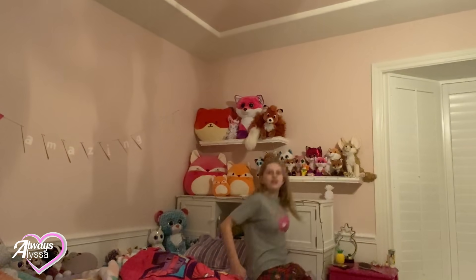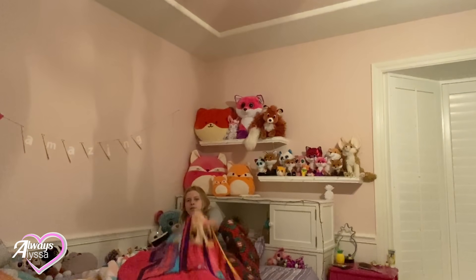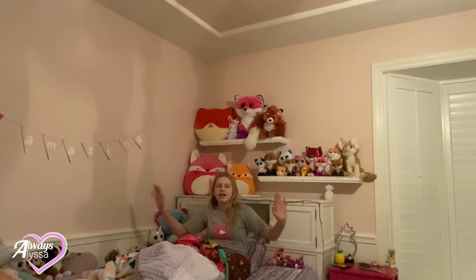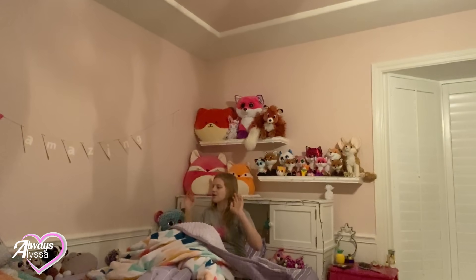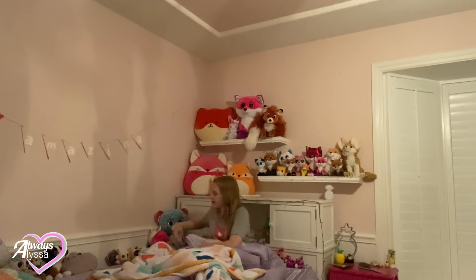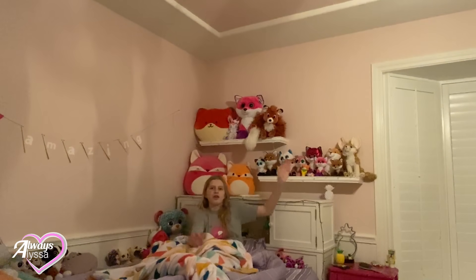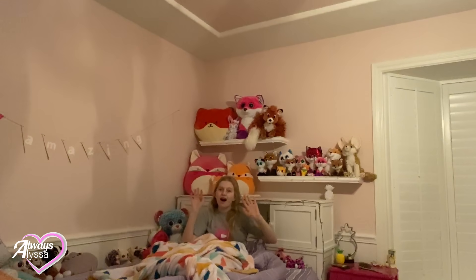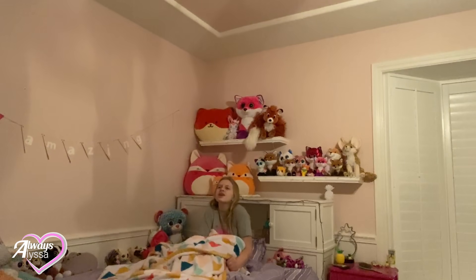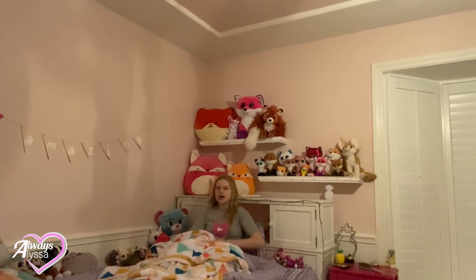I'm just going to take my slippers off and get nice and comfy in my bed with all of my babies surrounding me — they will guard me during the night. I actually just reorganized them the other day. I took all of them down and put only foxes up here, so everything above me is a fox. Pretty cool, huh? So nice and warm in my room. I'm just going to read a little bit of my book.